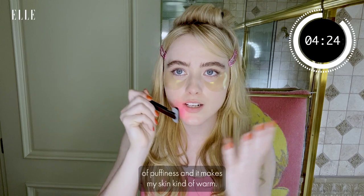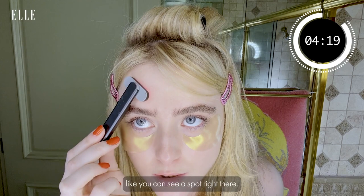What I like about it is it gets rid of puffiness and it makes my skin kind of warm. I have psoriasis too — you can see a spot right there — and I'll use it and set it on there for a while, and it helps with inflammation.